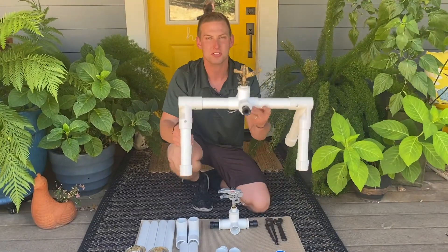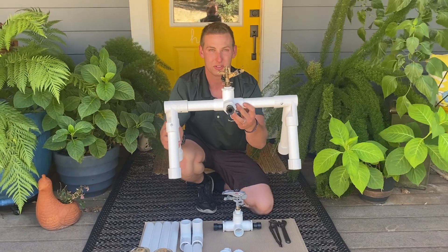Hi, it's Daniel Ramey with Circle Innovations. Today we're going to be building this PVC solar panel sprayer. Let's get into it.